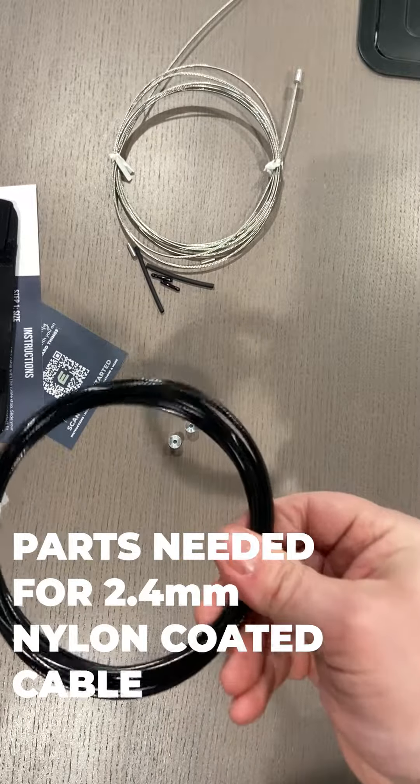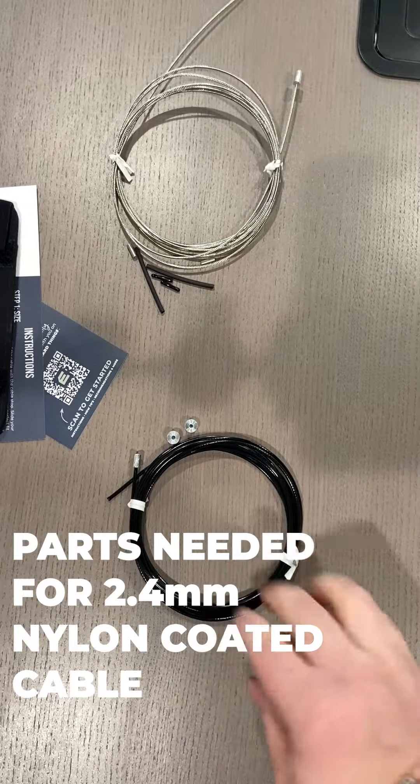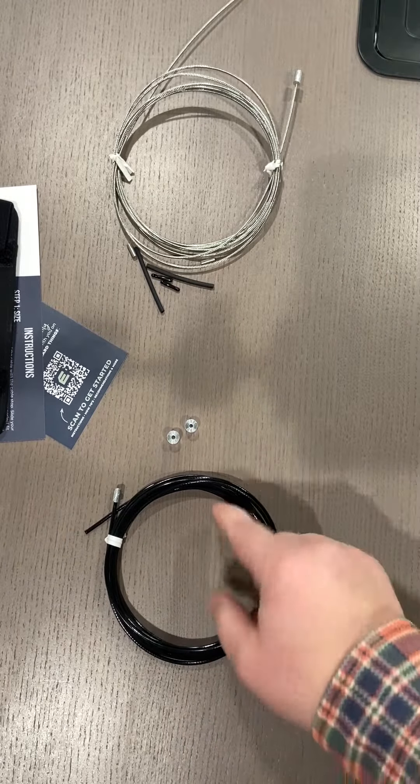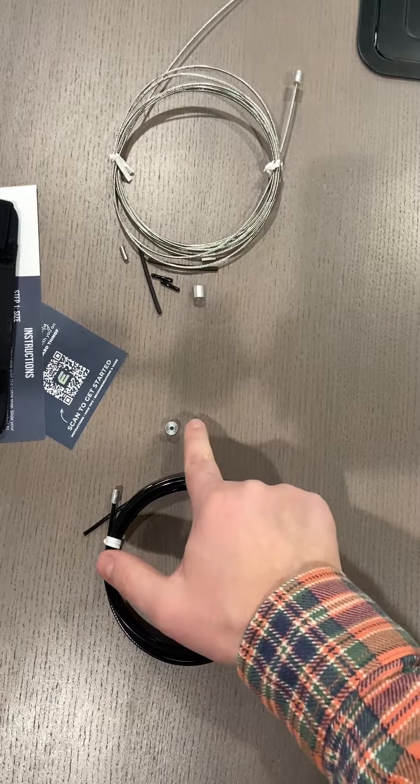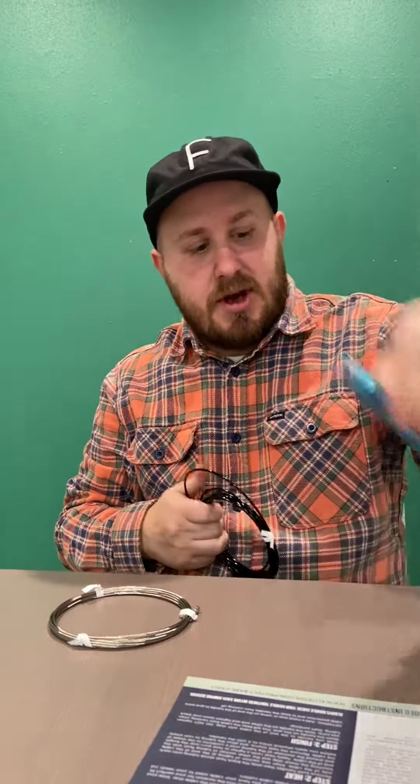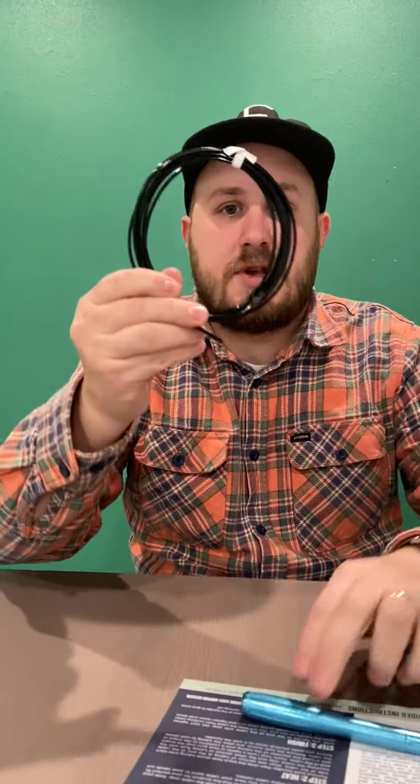So with the 2.4 millimeter nylon coated, the only pieces that you could need as an option are these cable stops here. You'll probably only need one. What we're going to do right now — set your handles aside. We're going to start with the nylon.